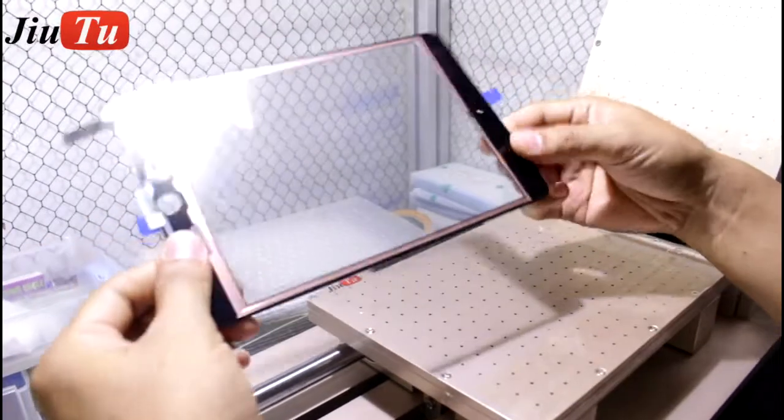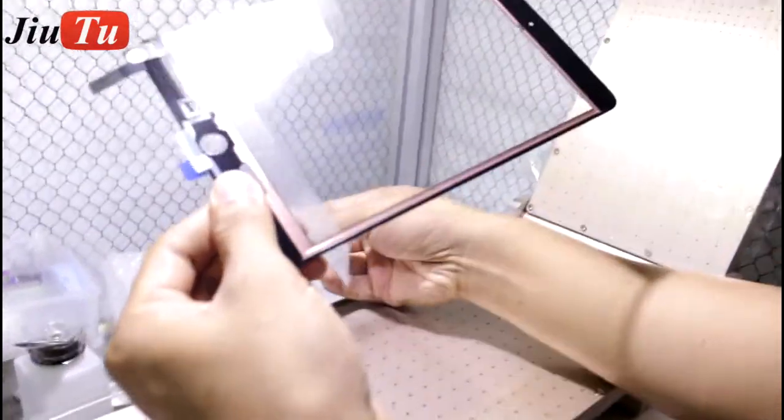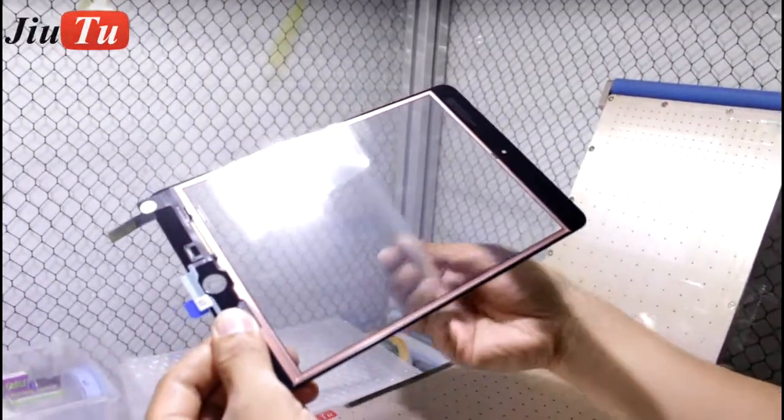It is very nice. But it is better to put it in a debubble remover machine to do bubble removal.